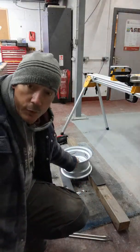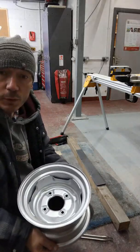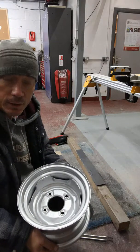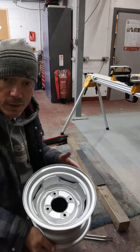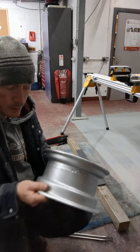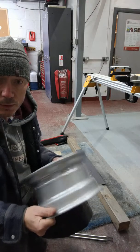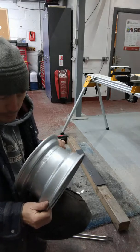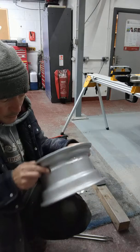Hi everyone, just thought I'd do this short video to help you guys who are maybe having a bit of trouble getting tyres fitted to your 10 inch mini rims. I've tried to get these banded wheels, which I've managed to refurbish. You can tell they're banded by the nice tasty seam weld running around the outside.